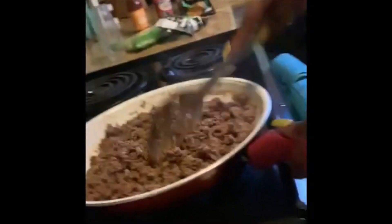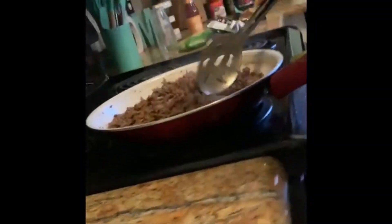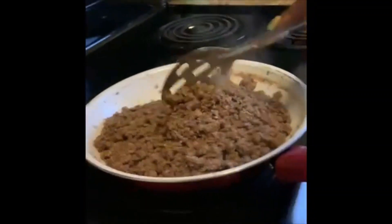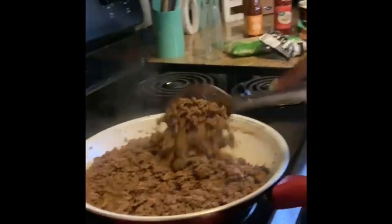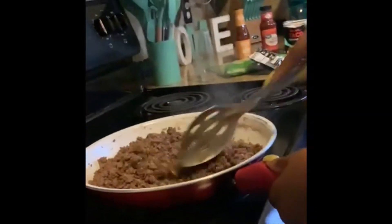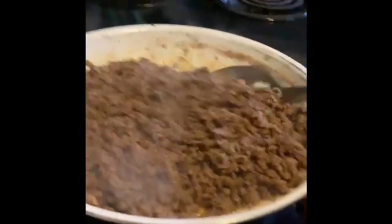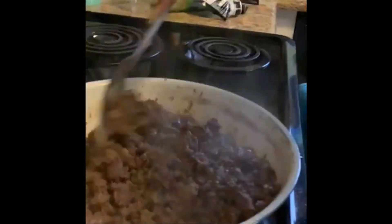I don't know how y'all make y'all tacos but this is how I make mine — they may be busting. I'm going to cook the sauce in, make sure it's all over the meat. You're going to let that cook for about three to five minutes because it's already done — you're just adding the seasoning to give it a little bit more flavor. I'm done cooking the seasoning in. It smells good too — can y'all smell it? It smells really good. The meat is ready.